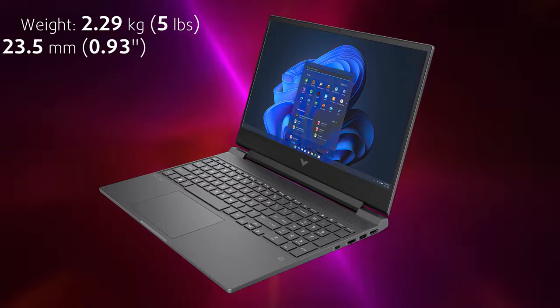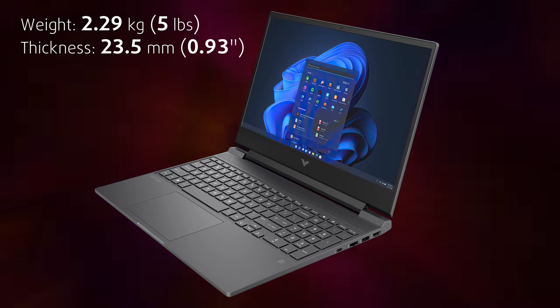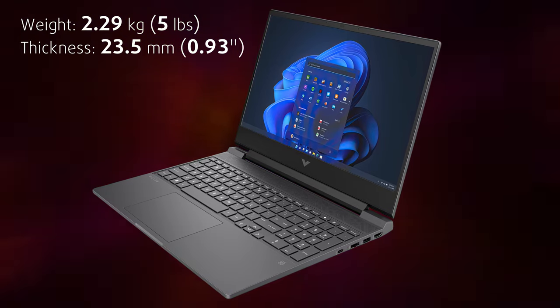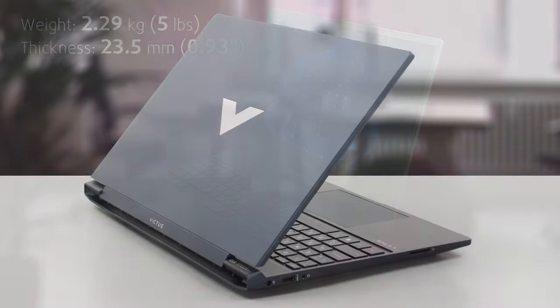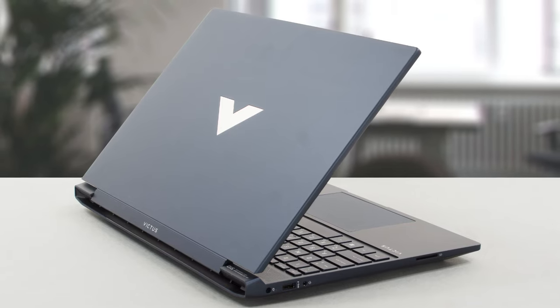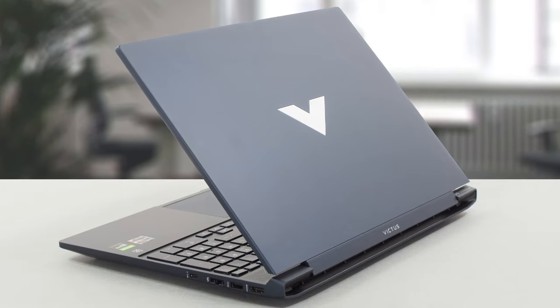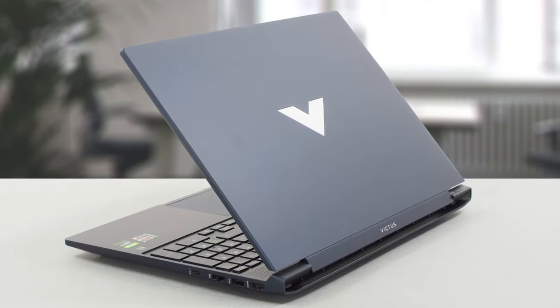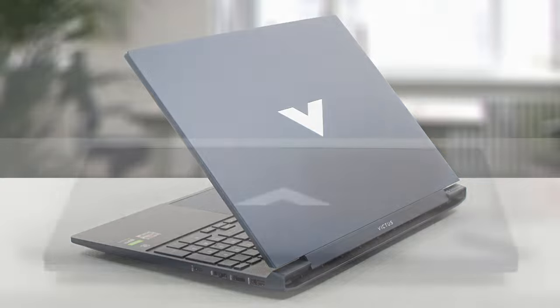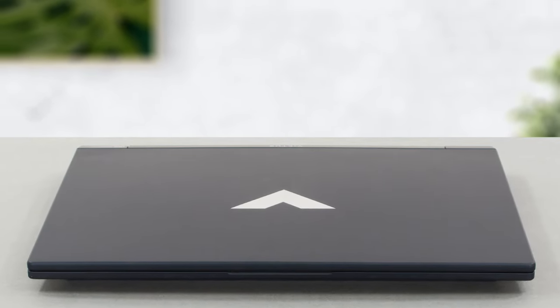The Victus 15 is an affordable and compact gaming machine that weighs 2.29 kg while being 23.5 mm thick. The build quality is a little sacrificed but the design is a top-notch mix of office and gaming characteristics. The laptop is entirely built of plastic, which causes some flex from the lid and base. The bigger issue is the bouncing lid, which also doesn't open with one hand.